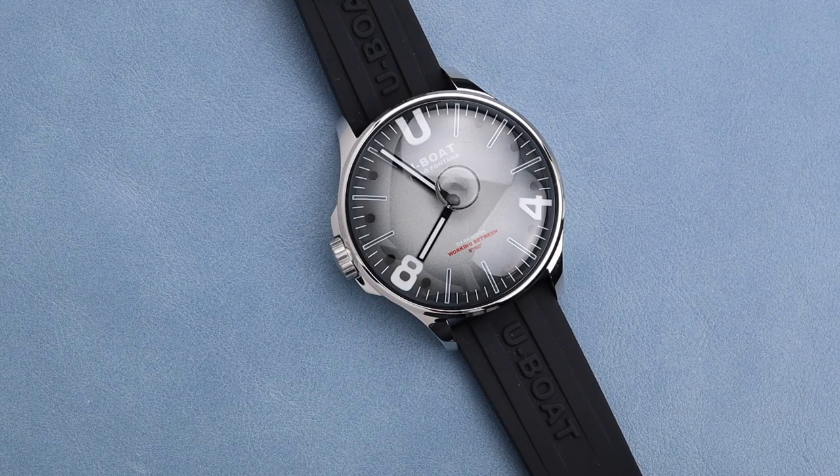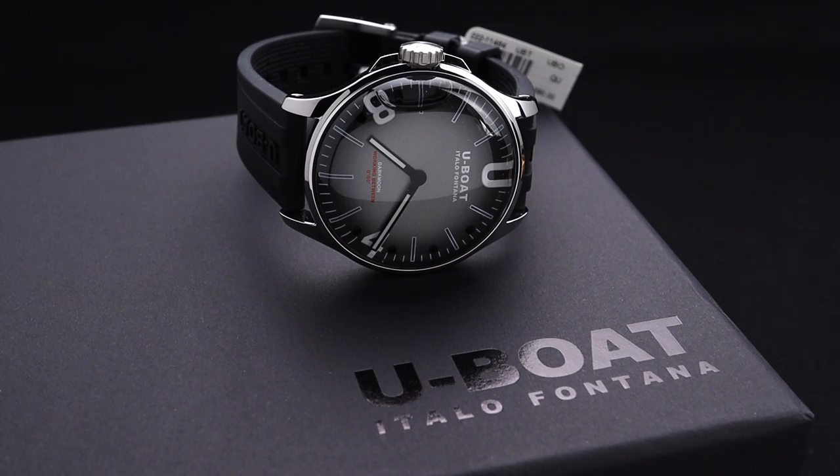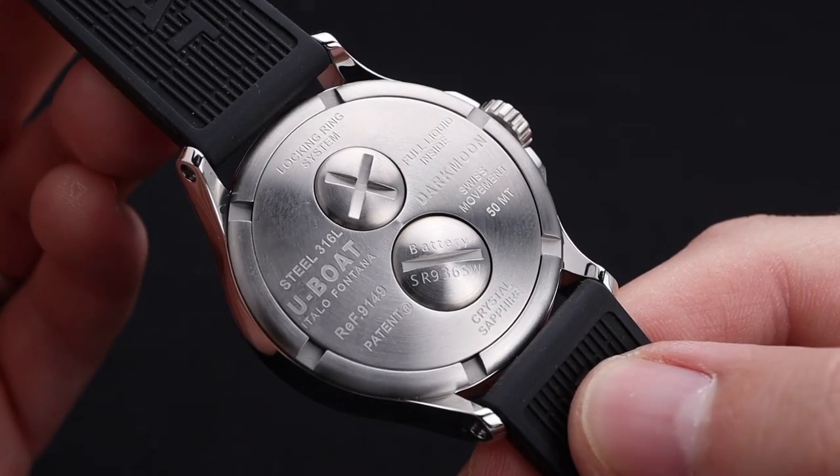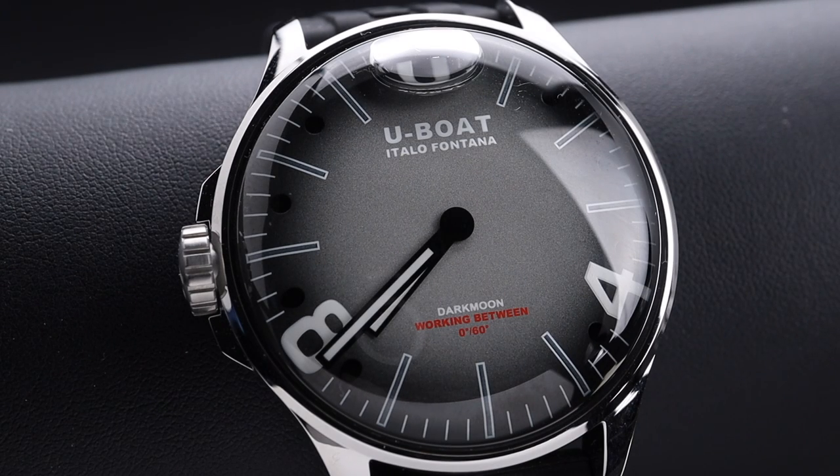We've looked at this line of watches from U-Boat before, but this brand new updated version really caught my eye. Welcome back to the channel for Right Time Watches here in Denver, Colorado. Today we're going to look at this really cool U-Boat Capsoil Darkmoon, this one with a beautiful polished case and a gray dial.